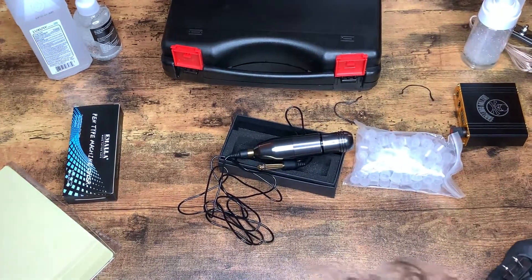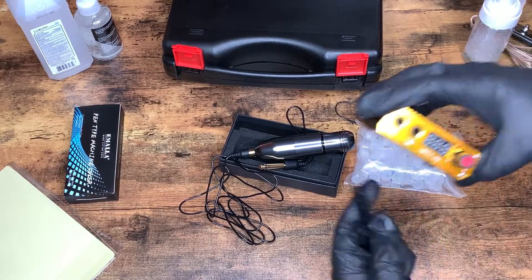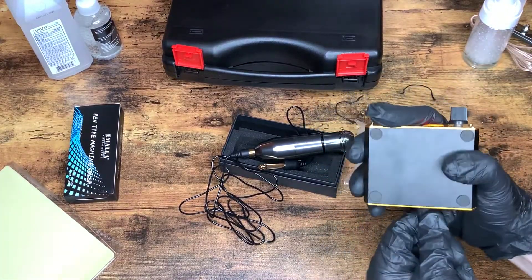So you are getting a live review — well, it's not really live if you're watching this recorded, but you know what I mean. And then we'll plug into our power supply here.